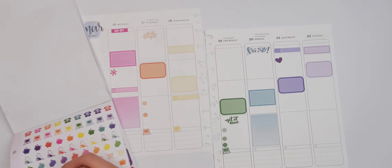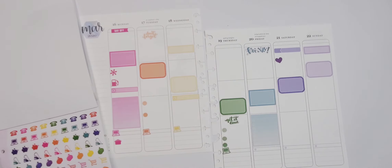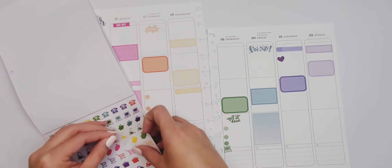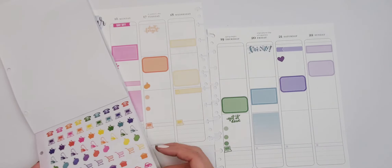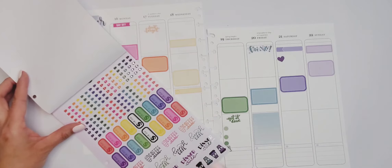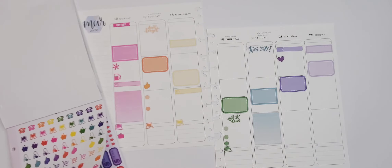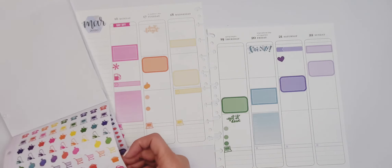I'm going to have to get gas tomorrow for sure or my car is not going to last very long. I'm going to use these clean stickers for things we're organizing — I feel like that's a good idea. We're not doing any lunch dates, dinner dates, or coffee dates. We're not doing none of that for sure.